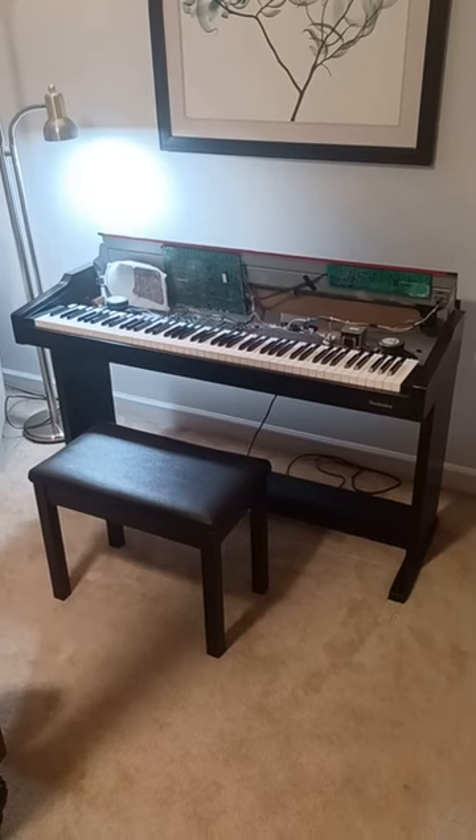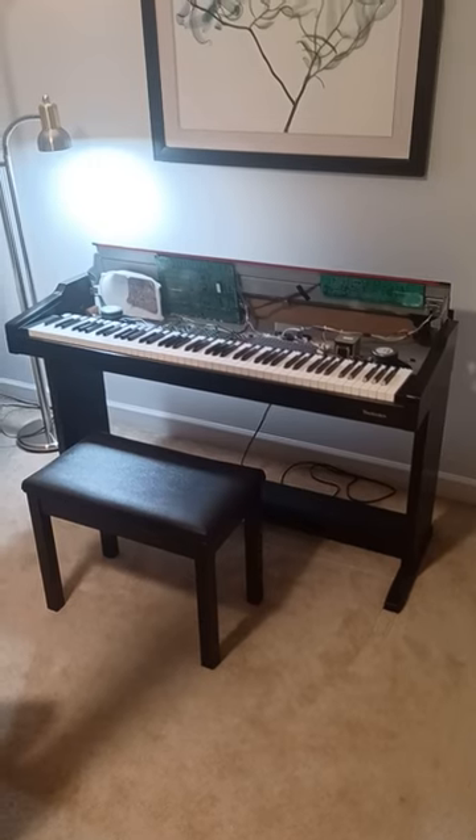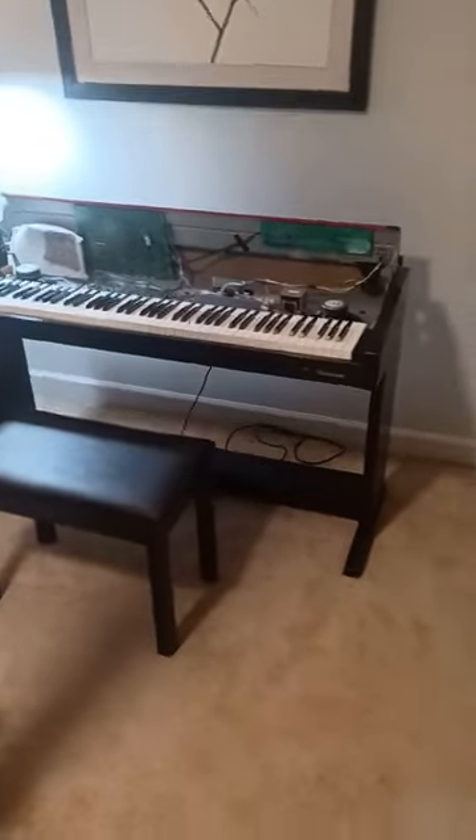Regardless, I like the unit, I like how it feels, and the price was right on it. But the problem I was having was the speakers were starting to rattle. After a lot of work, I figured out how to get this top off.